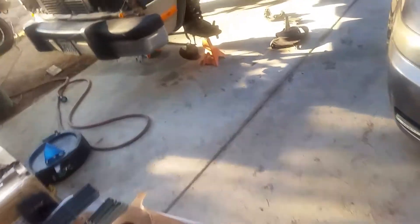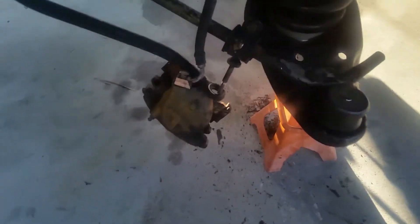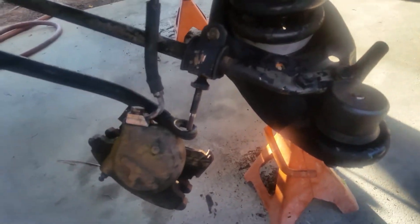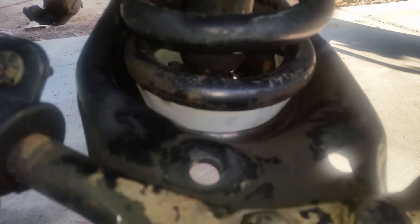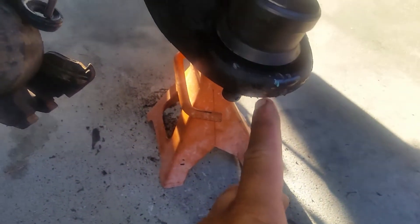Yesterday we ended up putting a leveling kit in — it's not installed yet. I should have just taken that lower control arm off and pressed it in, but whatever, I got anxious. So we put the leveling kit in using a scissor jack, like the car scissor jack.